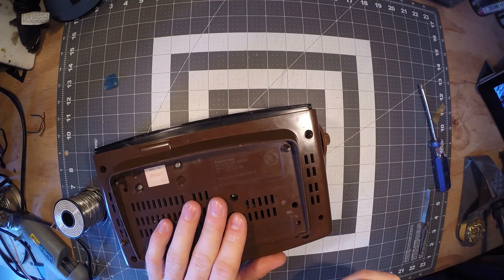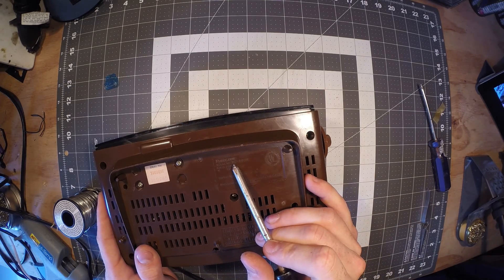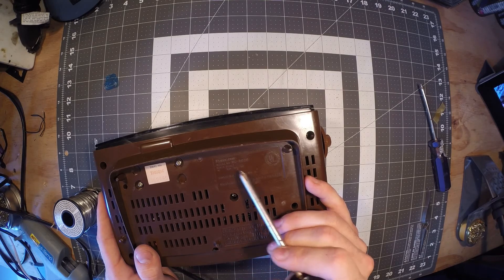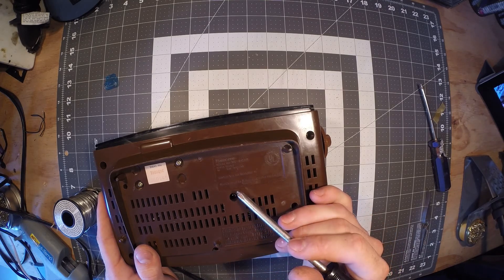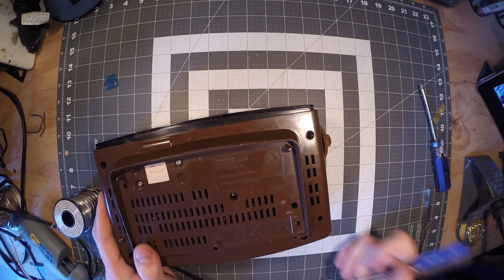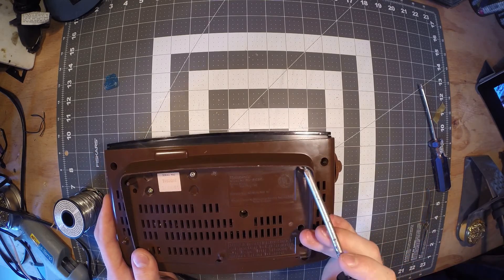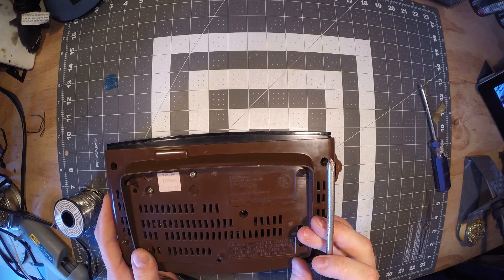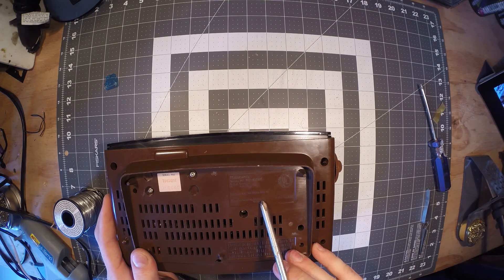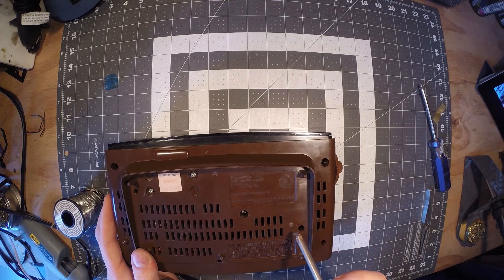It is UL listed. And if anybody's curious about the model number — it is a RC-6030. 120 volts, 60 hertz, 5 watts. And because it's a clock radio, it says here it complies with FCC Part 15. Manufactured by Matsushita Electronics Co. Made in Japan.